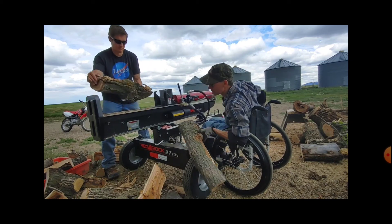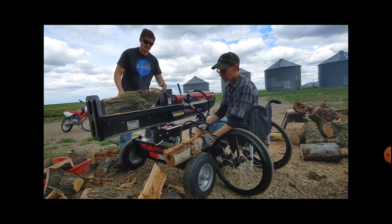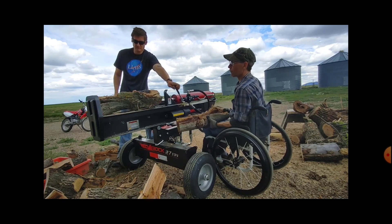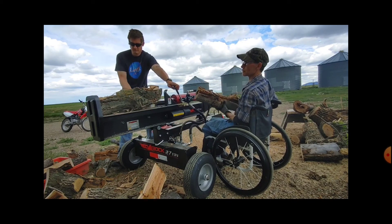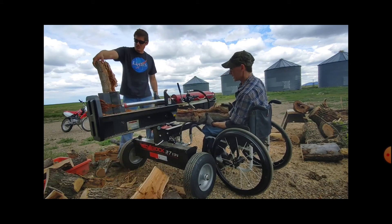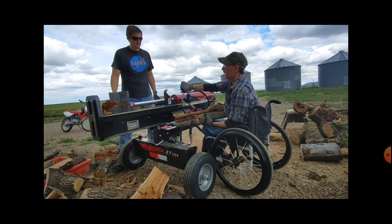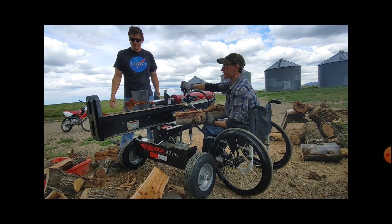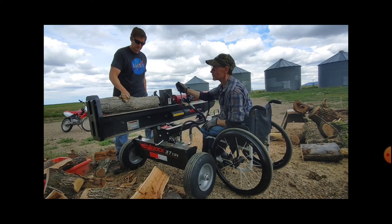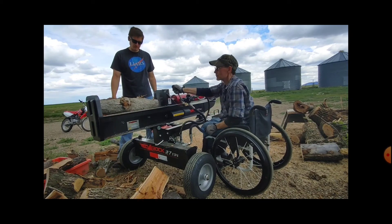I'm going to show a few pictures of it before we assembled it. I didn't get any video of us assembling it, but there are videos out there — Princess Auto has a video of assembling it, and it is pretty straightforward. Thanks for watching and we'll see you in the next video.